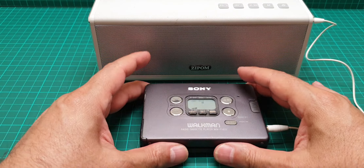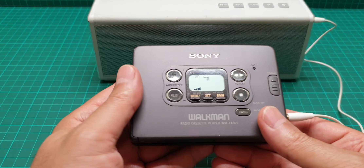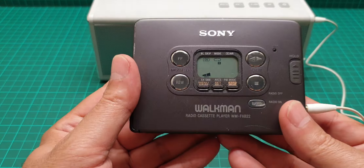Hi everyone, this is a video about this Sony Walkman. This one is a little bit battered — scratched. The screen was scratched. I tried to polish it without damaging the surrounding area, but still lots of scratches are visible when looking at it closely.